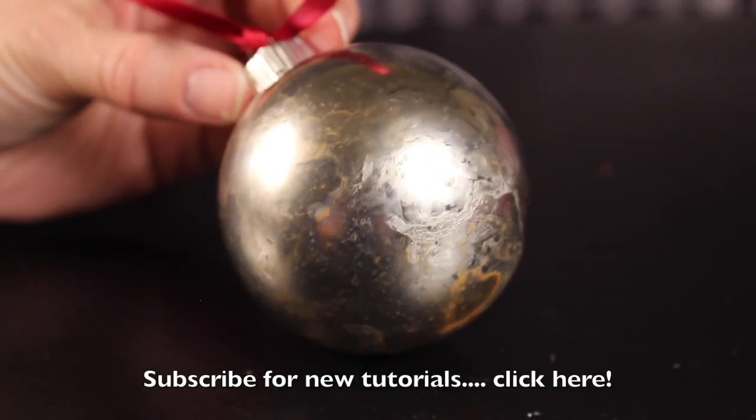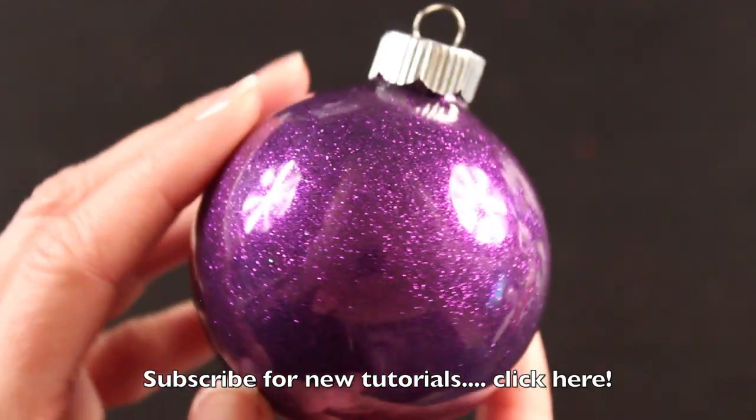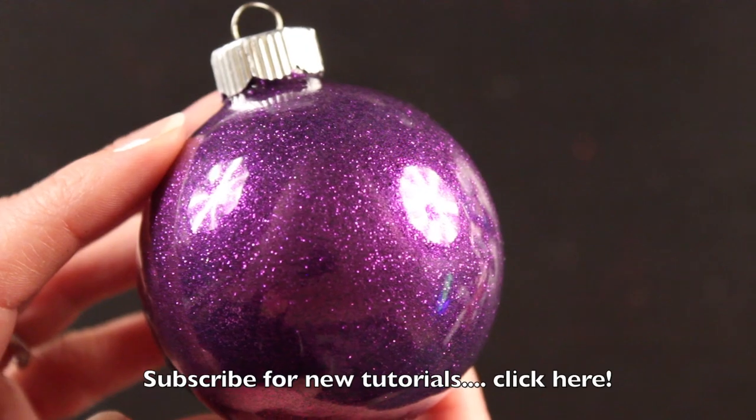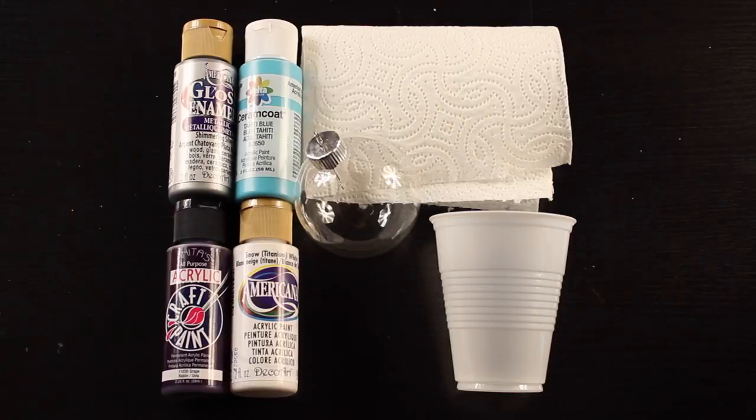Here's a sneak peek at some upcoming tutorials — one for a mercury glass Christmas ornament and also a glitter Christmas ornament. Subscribe so you'll be the first to see when these come out. Let's grab some very simple supplies and get started.